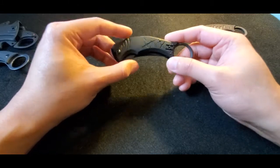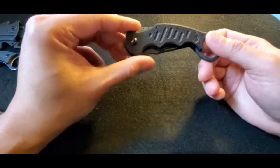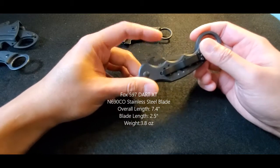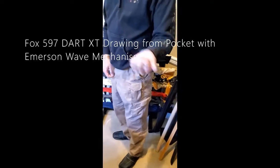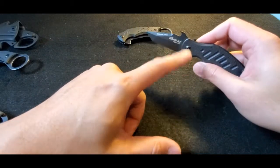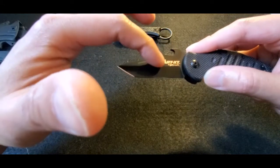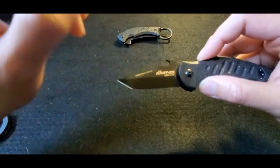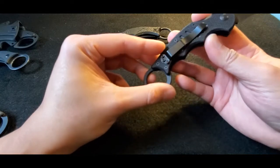Last but definitely not least, we have the Fox 597 Dart XT. It has the Emerson wave — you can see the little hook — so it can also fast-open from your pocket. This one has a tanto style blade. There's an Emerson patent for the wave, and it says Dart XT. This is also a Doug Marcida collaboration — it says 'by D. Marcida' here. It feels great in the hand with G10 handles, and it's Fox knives made in Italy.